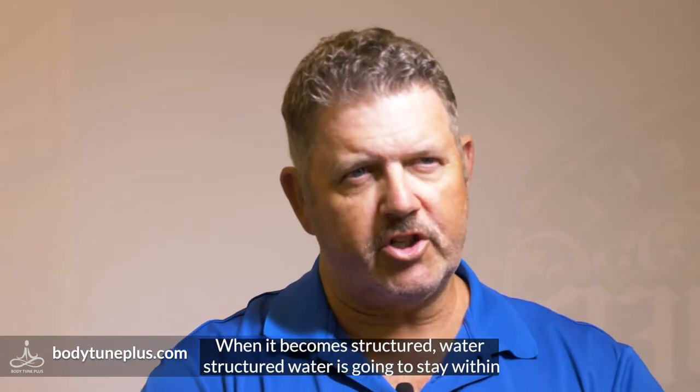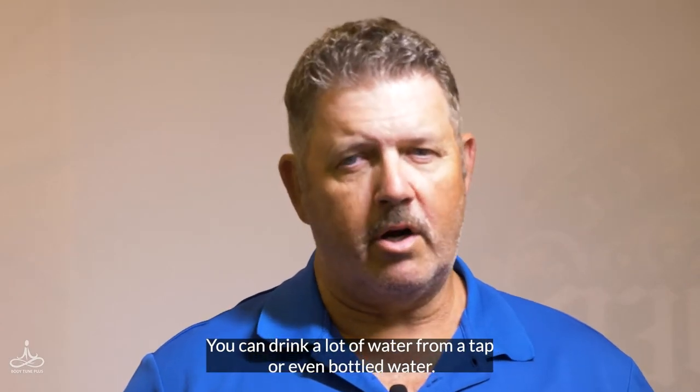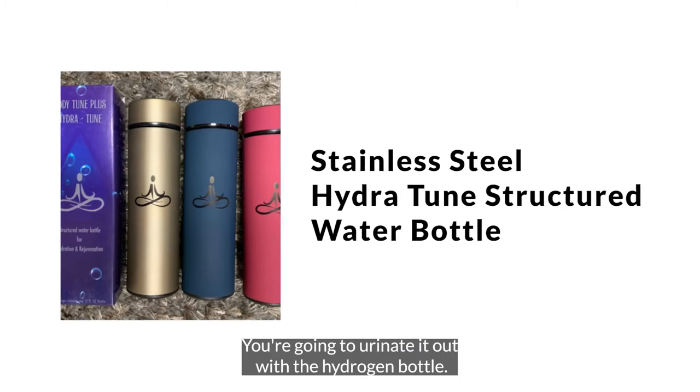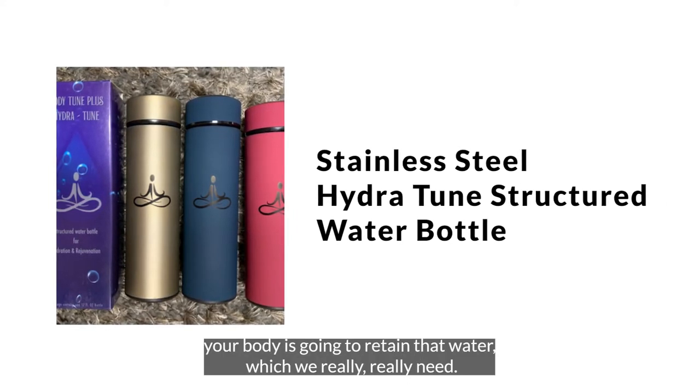It's going to go into your body and absorb when it becomes structured water. Structured water is going to stay within the body and go into your cells to hydrate you. You can drink a lot of water from a tap or even bottled water and it'll go right through you — you'll urinate it out. With the Hydra Tune bottle, your body is going to retain that water, which we really need.